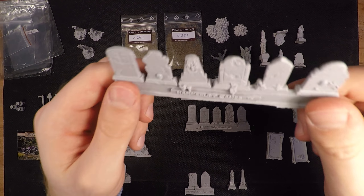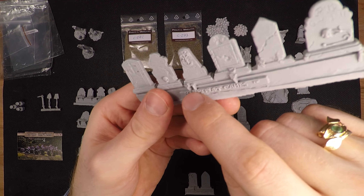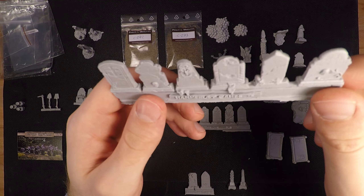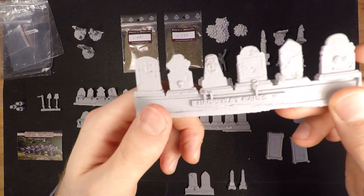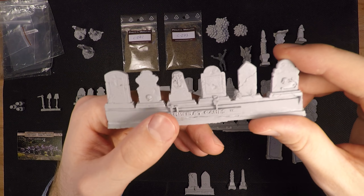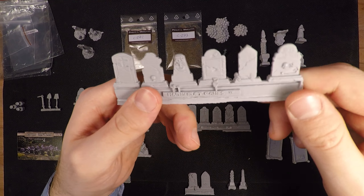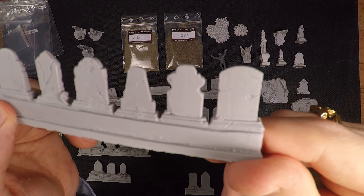I'm going to clean the stones of flash and leftover resin and make them nice, then wash everything — all resin must be washed in lukewarm water and soap to remove the nonstick medium from when they were in the molds. Then I'll just paint them as they are on the rack like a little assembly line, which will be great.